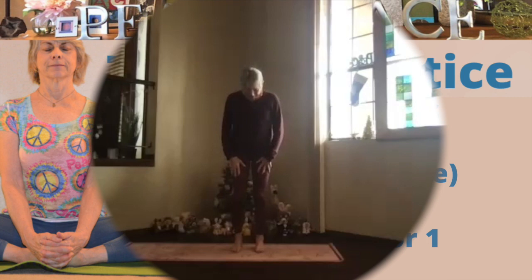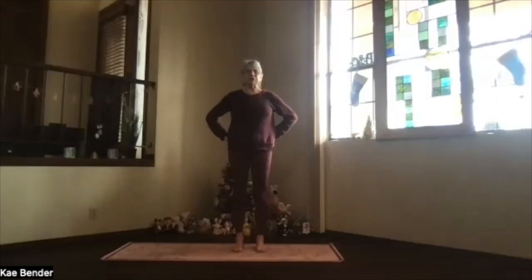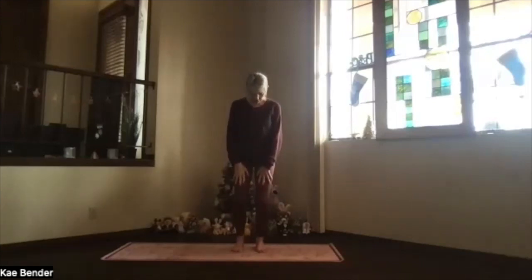Let's focus on a little bit of everything today. Feet hip-width apart, toes straight ahead, coming into your mountain pose. Knees toward your toes, second toes especially, so you can see your big toe if you bend.